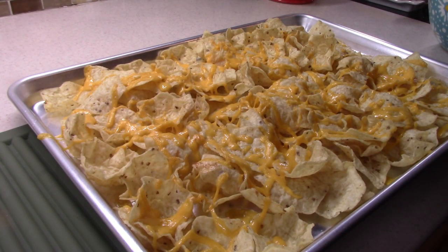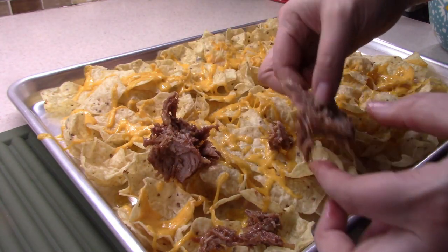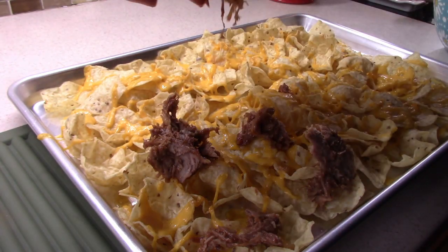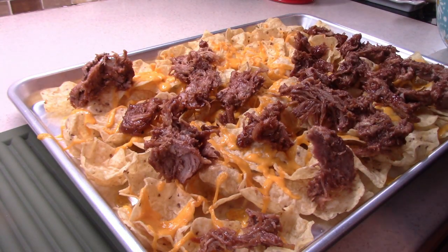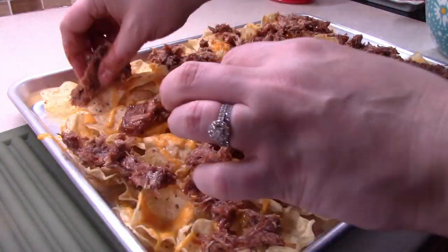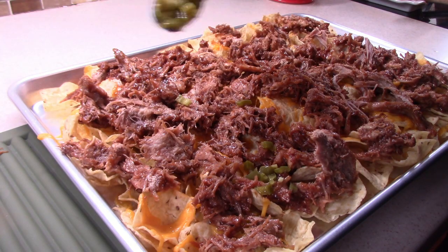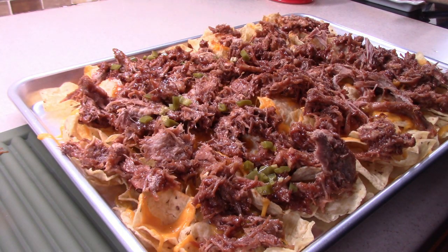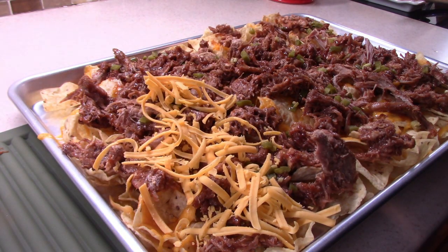Now that we let that cheese melt, I'm going to take some of this pulled pork — I find it easier to use my clean fingers — and we're just going to kind of pull it apart because it's still cold and a bit hard, and lay it along the tops of the chips. For toppings you can add all kinds of things — maybe black beans or corn. I'm actually going to take some pickled jalapeños that we canned this summer and lightly sprinkle them throughout. I don't want this to be too spicy, just enough to give it a little more flavor. Then add on as much cheese on top as you want — me and my husband love a lot of cheese!